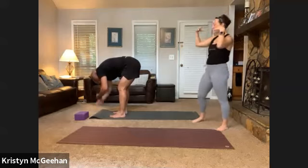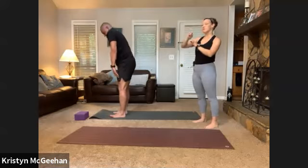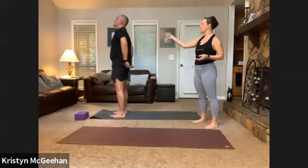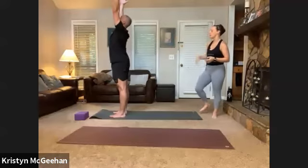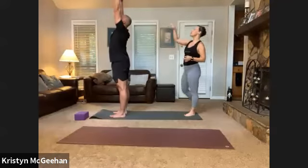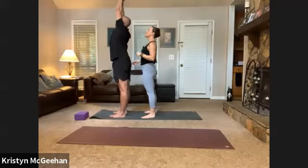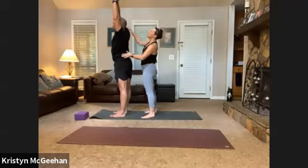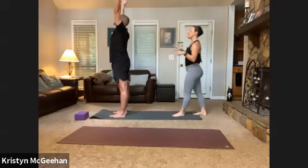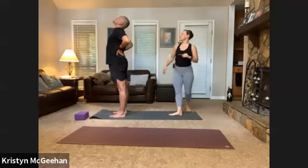Tiptoe to the top of your mat for ragdoll — feet hip distance apart. Grab onto opposite elbows and let your upper body hang heavy, head releasing towards the mat. Knees can be softer, you can shift side to side or sway — the goal is to release tension in the lower back, shoulders, and neck. See where you're already holding tension from your day-to-day life, trying to let some of that fall away before we practice. Release your hands down and roll up to standing, stacking vertebrae on top of vertebrae.